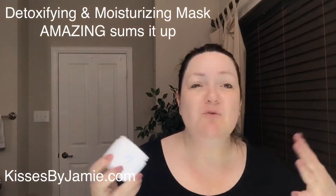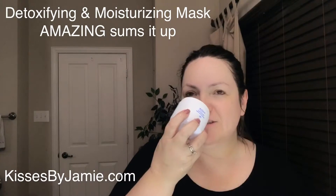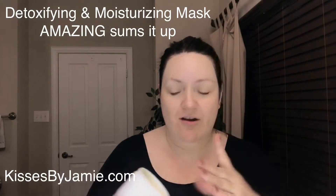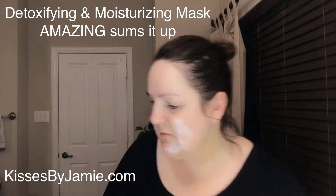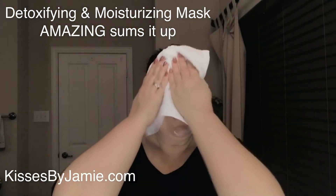Now this detoxifying mask is incredible — it smells amazing, like you walked into a spa. It's very fresh and I just love it. This is not your typical mask; it's not going to harden. It is actually going to set into your skin. I should have dried my skin before putting it on, so hang on one second.